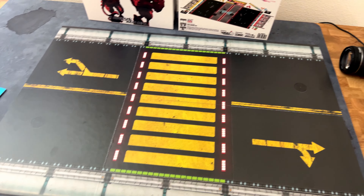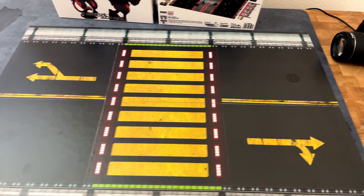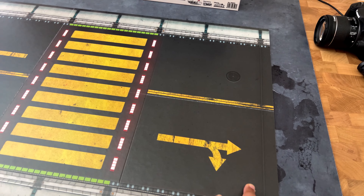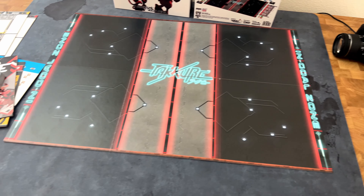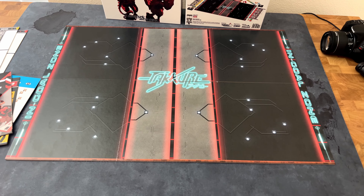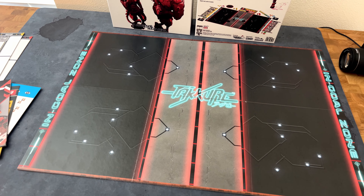And almost forgot the most important part outside the miniatures — the pitch. On one side you've got a street ball pickup game kind of environment. It's double-sided, so when you flip it over you get the official Taqeray arena design, which looks pretty slick — very, very cyberpunk.